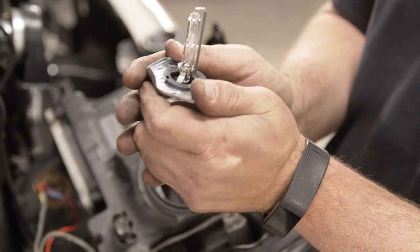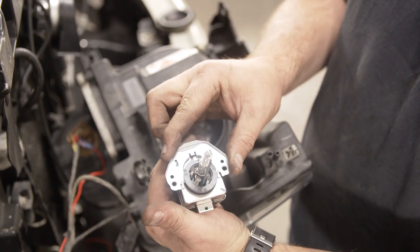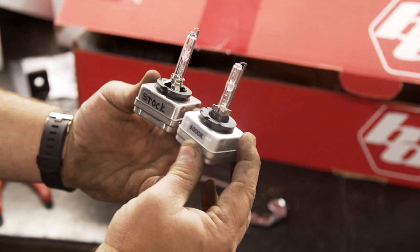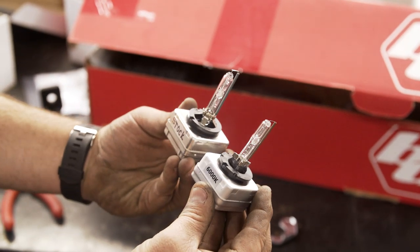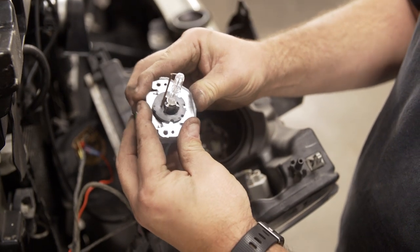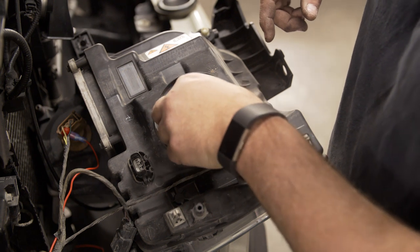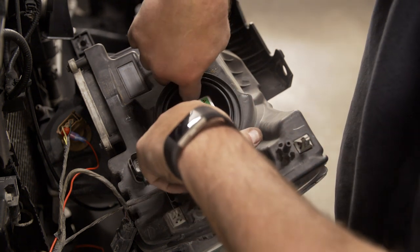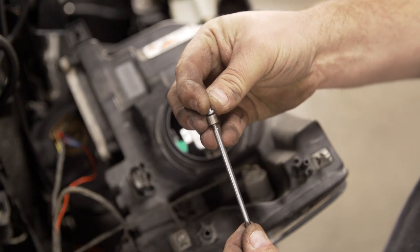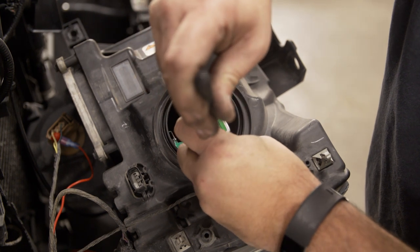Push the retaining plate off the bulb, noting the alignment tab. We can then take our new 6000K Diode Dynamics bulb and replace the plate in the same orientation. Insert the new bulb into the headlight. Take your magnet and insert the T10 screws into the headlight. We were able to use the magnet to get a couple of turns out of the bolt before finishing it off with the screwdriver.